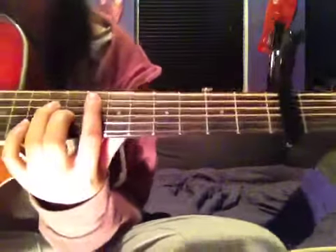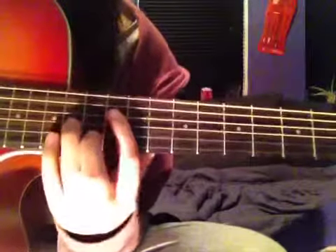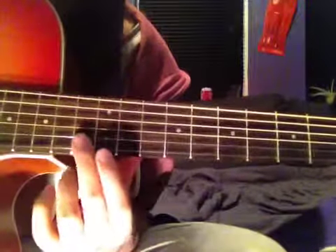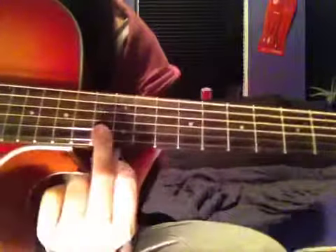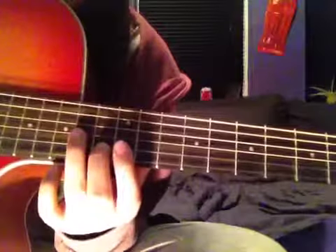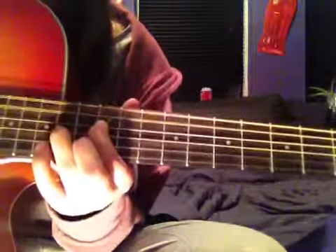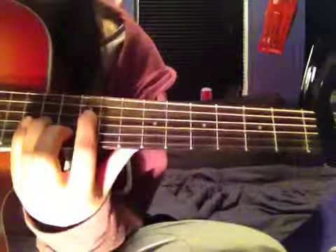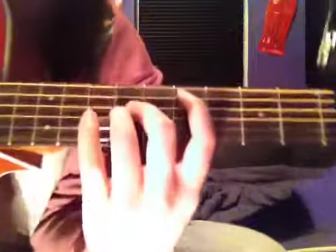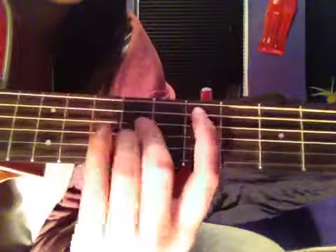Now in between there is a pre-chorus, which basically goes like this. The 2nd string from the bottom goes on the 13th fret with your 2nd finger. The string above that on the 14th fret, and your 1st finger on the string above that on the 12th. Then you slide down to the 9th fret — so that's the A string, 2nd string from the top, on the 7th fret, and the 2 strings above that on the 9th.